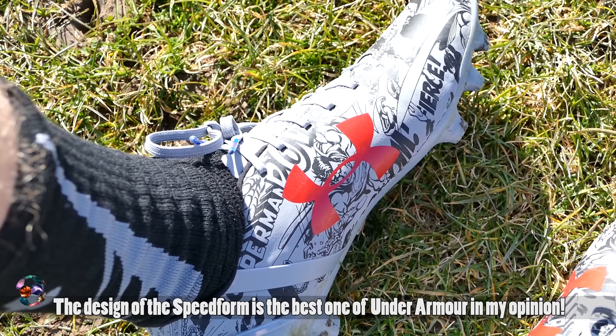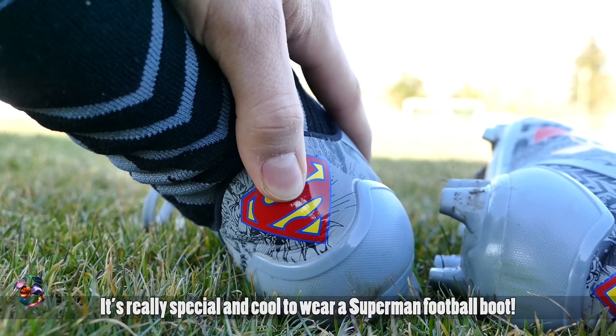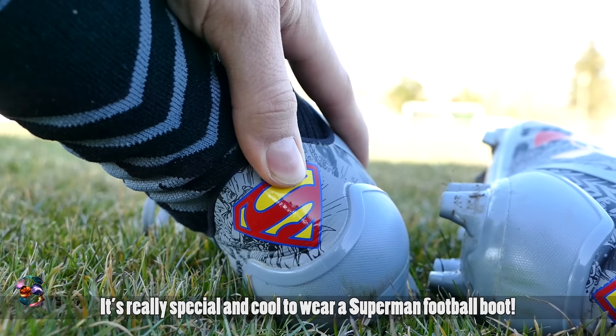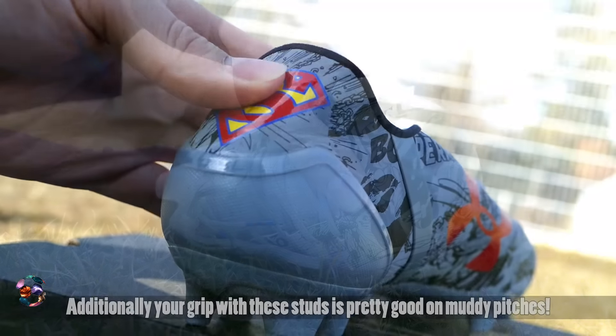The Under Armour Speed from CM has really hit me this time with his design. The Superman logo with the comic drawings is really great in my opinion. You can also play with the wide feet very well. The material is very light, the fit is very comfortable — I had no pain.